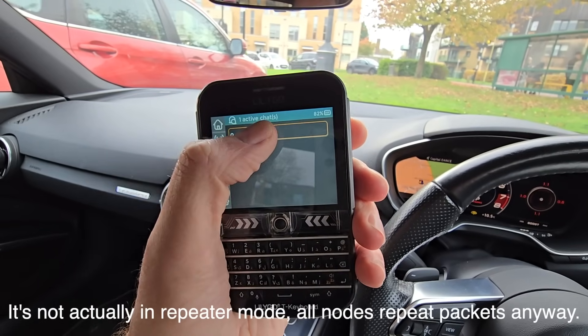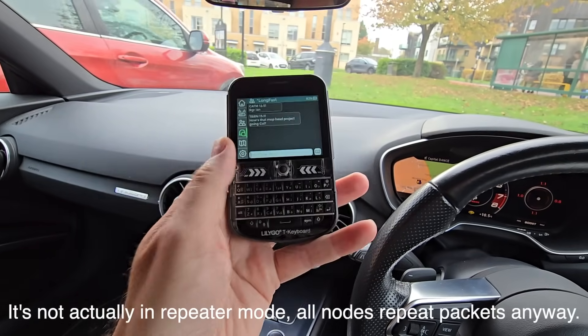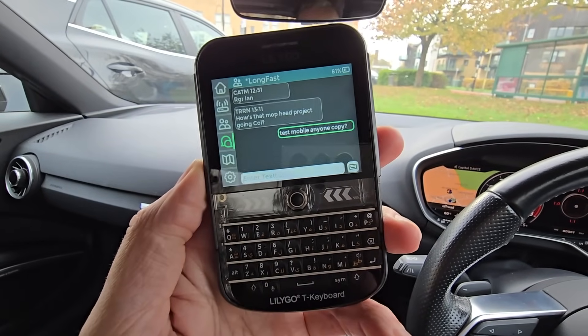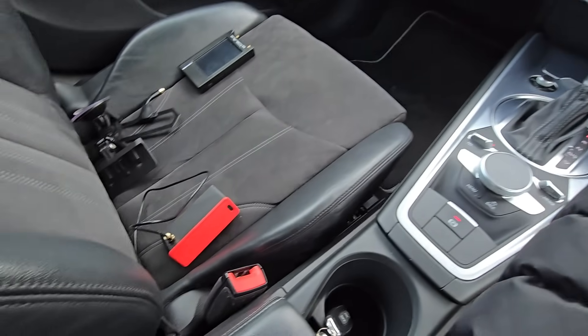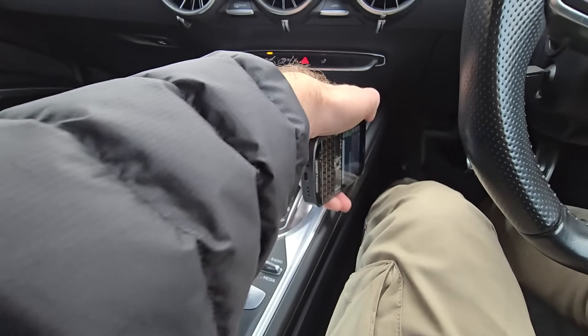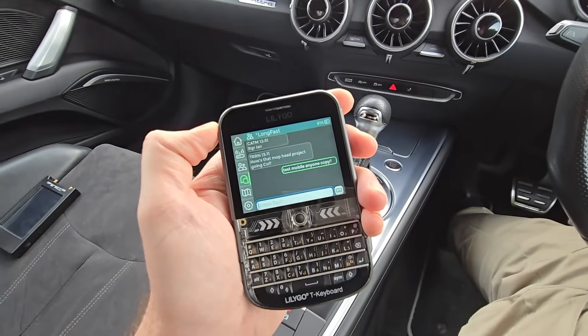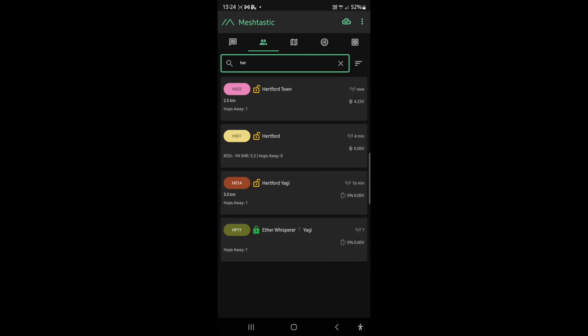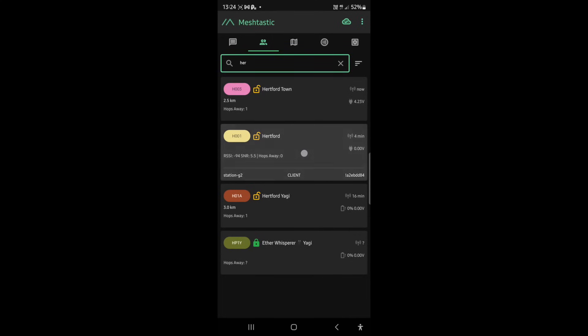Let's give a little test message out and see if it goes through. I'm just going to say 'test mobile, anyone copy.' That's gone green to show it's been sent, but it just means it's hit that node there. We'll see if anyone comes back. I'm going to go to the baker's. This is quite surprising - looking at the Meshtastic app we can see the signal strength of my home station being picked up by the antenna on the roof. Minus 94 and 5.5 - that's really strong.